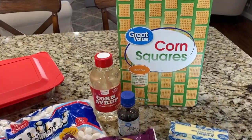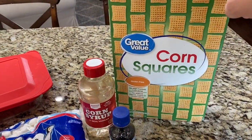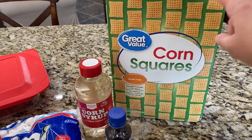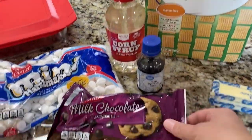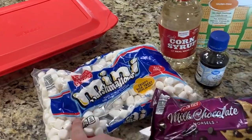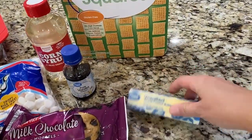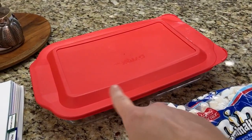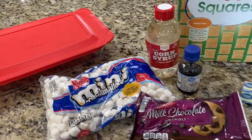You'll need a box of Chex cereal — I really prefer Rice Chex for this but I have Corn Chex on hand so that's what I'm going to use. You'll also need corn syrup, vanilla, milk chocolate chips (not semi-sweet — milk chocolate), mini marshmallows, and unsalted butter. You'll also need a 9x13 Pyrex pan and a microwave-safe bowl.